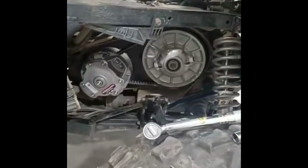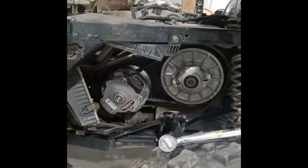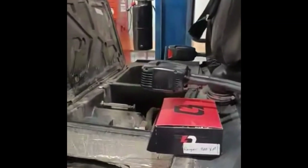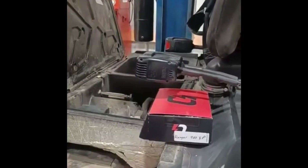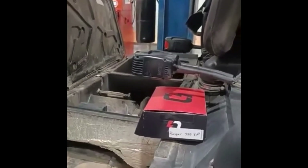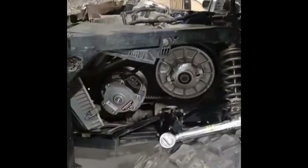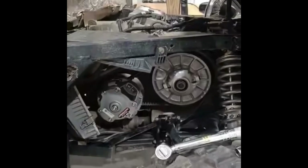We got it on there. I'm getting ready to put the belt box cover back on, and then I'm going to flash the ECU with the Dinojet and see where we're at. I bought this Dura Clutch and the Dinojet from HunterWorks.com.